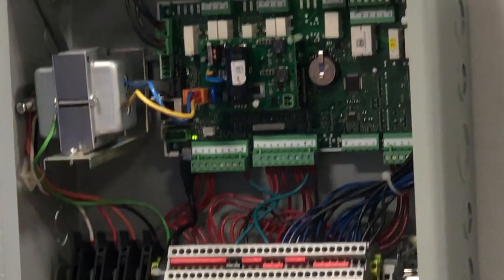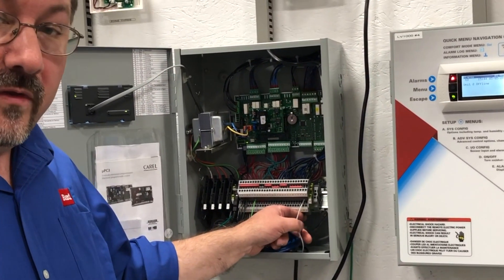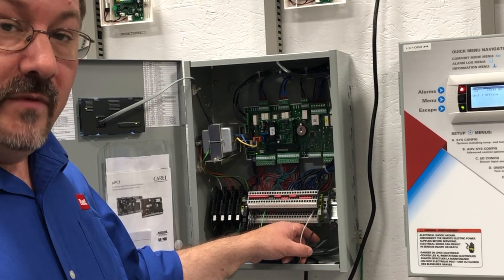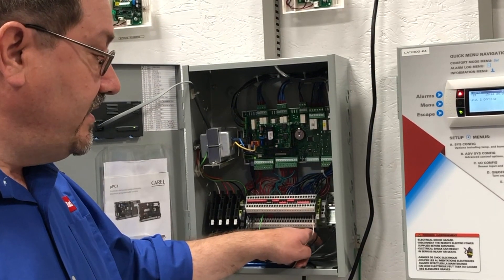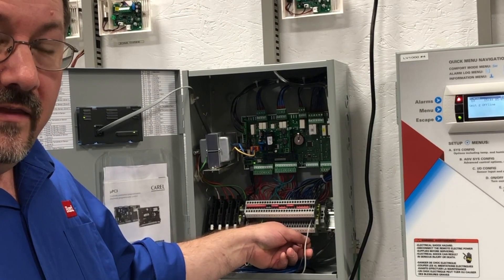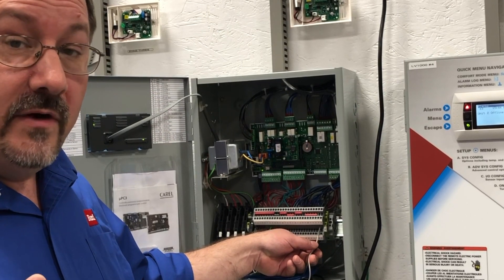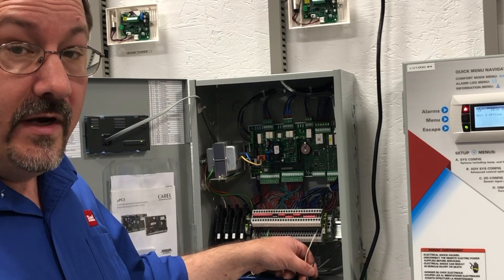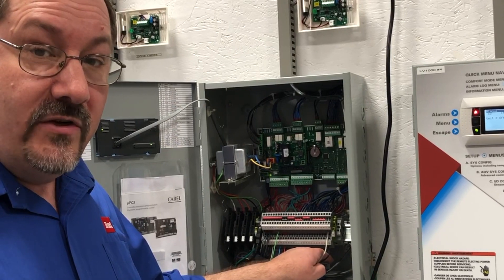How about the wiring from unit to the supervisory controller? These are a daisy chain, so polarity is very important. You have to maintain the same polarity from unit to unit to unit to supervisory controller. We want to make sure that the polarity is the same and that we don't have any breaks in that chain, because if you have a break between two units you may pick up one unit but not all of the units. They won't all communicate, but remember one of them may still be running even though it's not communicating. So that's your tech tip of the day — check the wiring and make sure that it's right.